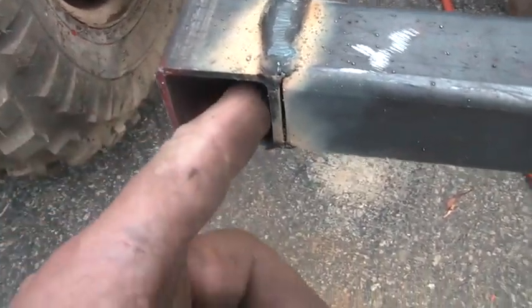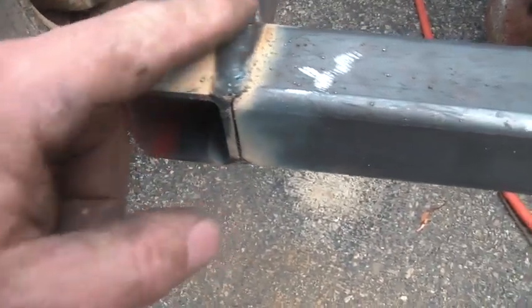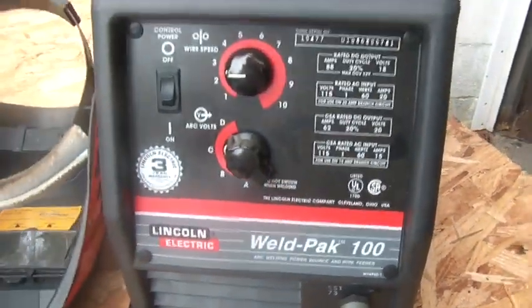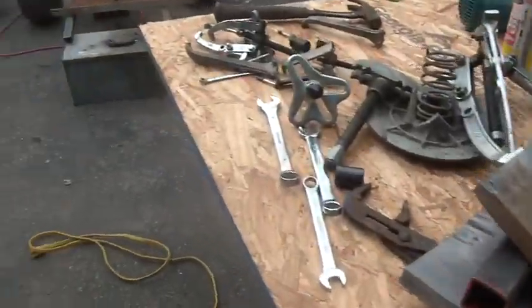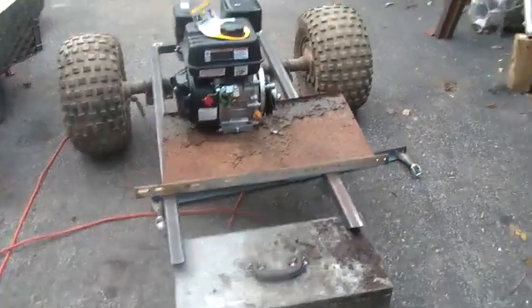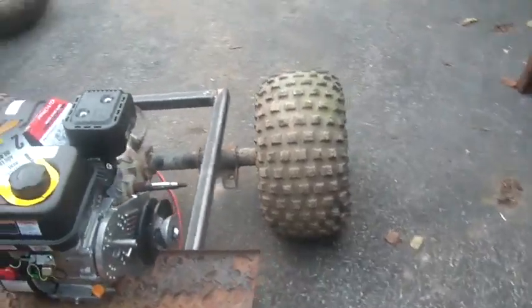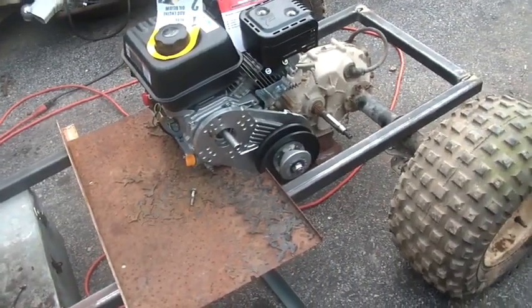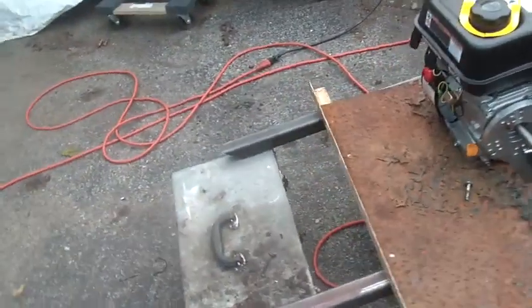The guy at the steel place sold me all of this for 20 bucks. That Lincoln weld isn't great, but look at that weld — I'm using the Lincoln Weld Pack 100 flux core wire. I gotta say it's doing great, you gotta love it. This is as far as I've gotten and it's looking halfway decent.